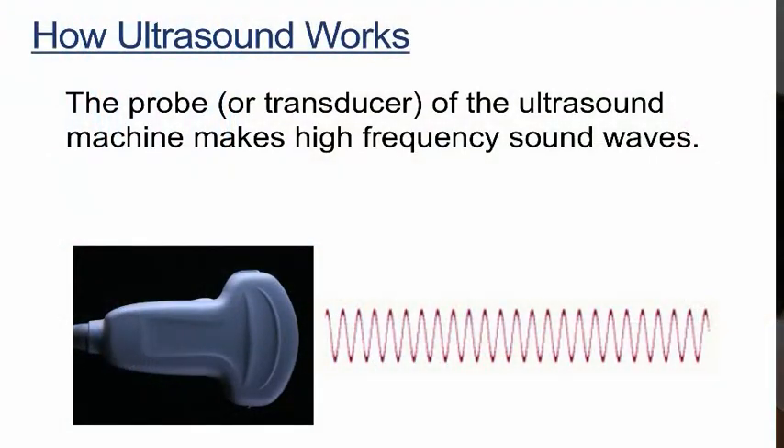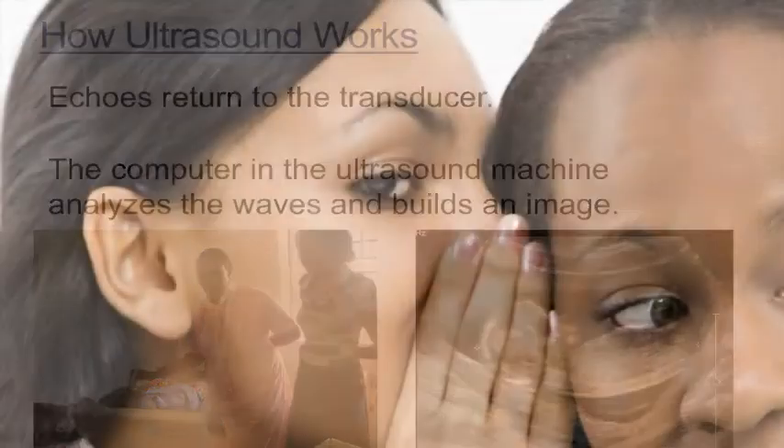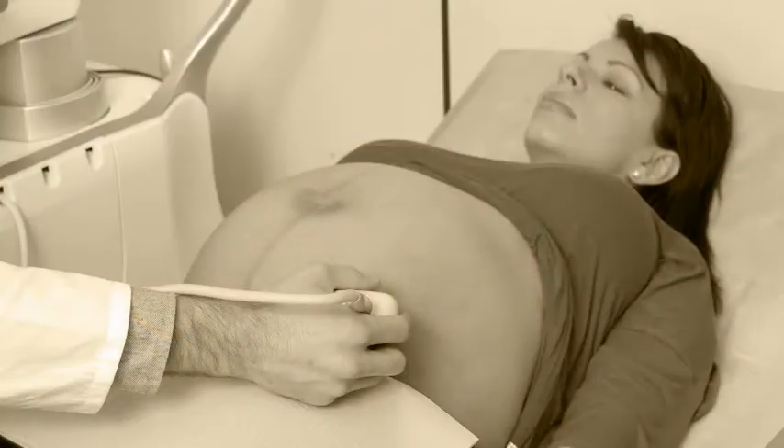The probe or transducer of the ultrasound machine sends out high-frequency sound waves. This is what produces an image on the ultrasound screen. The sound waves are beyond the hearing range of the human ear and are completely safe. The sound waves we speak and hear are of a much lower frequency. It is important to know that ultrasound machines have been used in antenatal care for many, many years and have proven to do no harm to the baby or the mother.